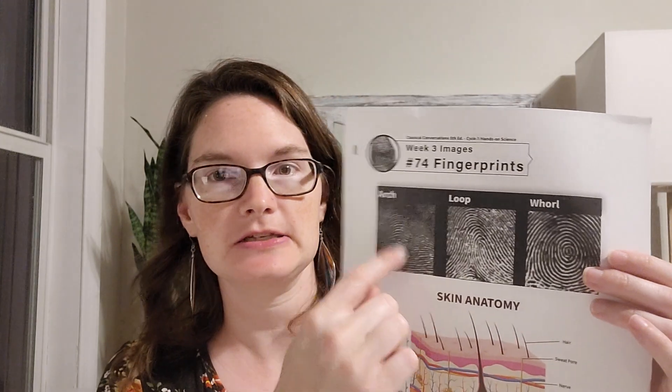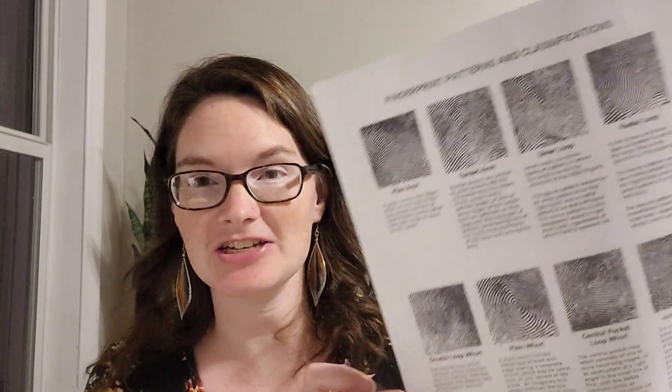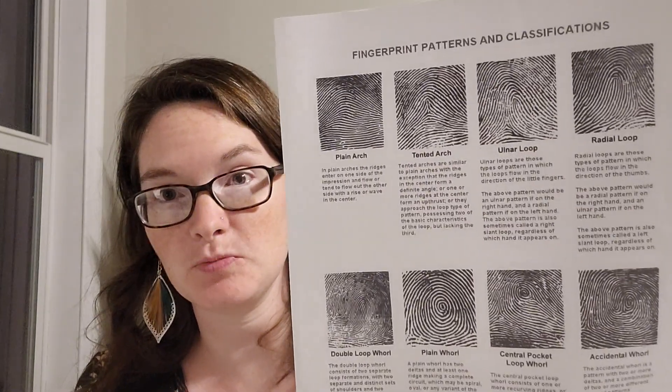Nicole Liam has a breakdown of what some of the different types of fingerprints are. We have arch, loop, and whorl. I also Googled fingerprint patterns and classifications to find a few more examples — I just found a document on the internet. But talk about how everyone's is different, and talk about why and how they're made.